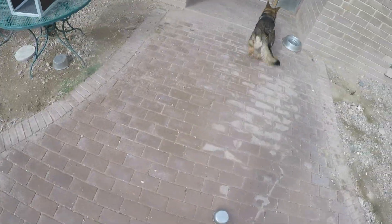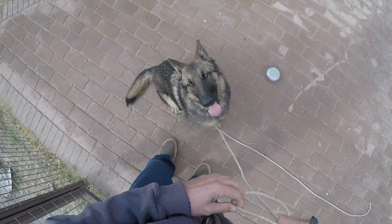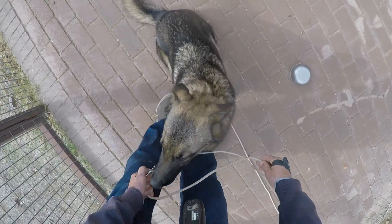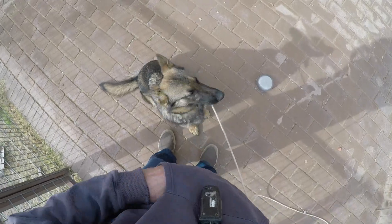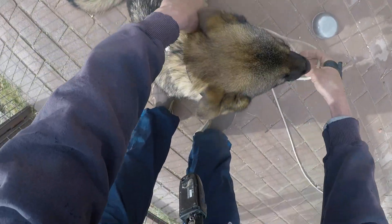She runs off. The electric collar is on immediately as she leaves, and she is called back and put in the sit position, and we put the leash back on. Now I'm going to do this one more time, taking the leash off.